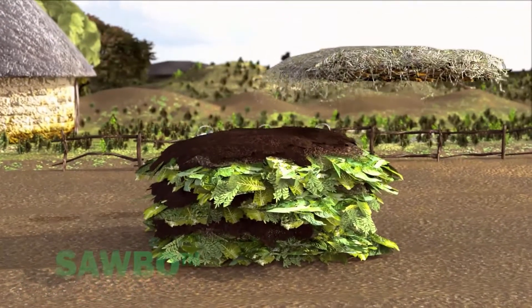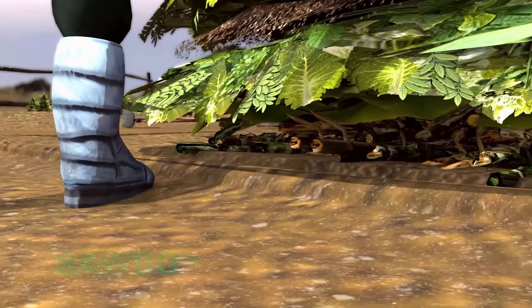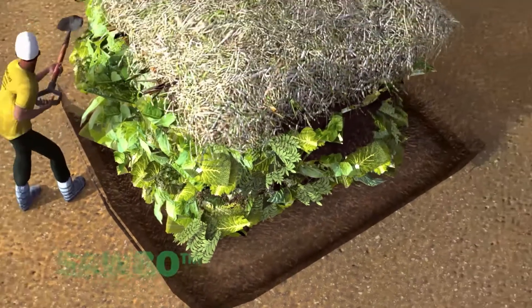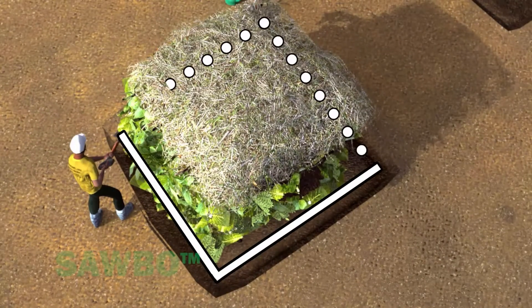Complete the compost heap by watering and adding a layer of mulch such as grass clippings or maize stalks. You should also dig a trench around the base of your compost pile so that excess water can drain without carrying nutrients away from the pile.